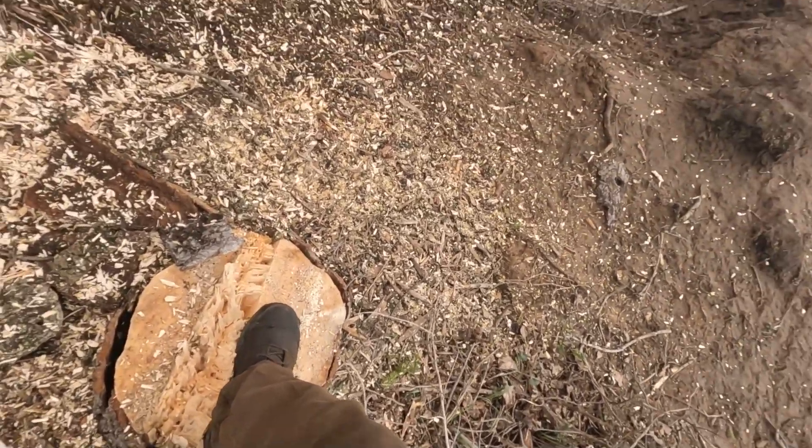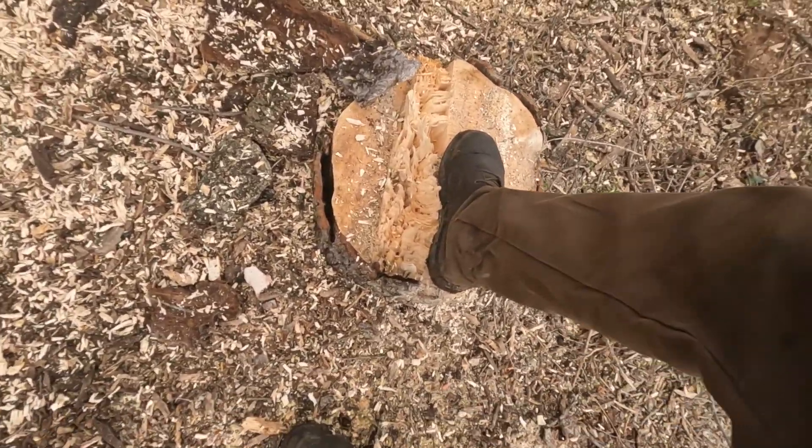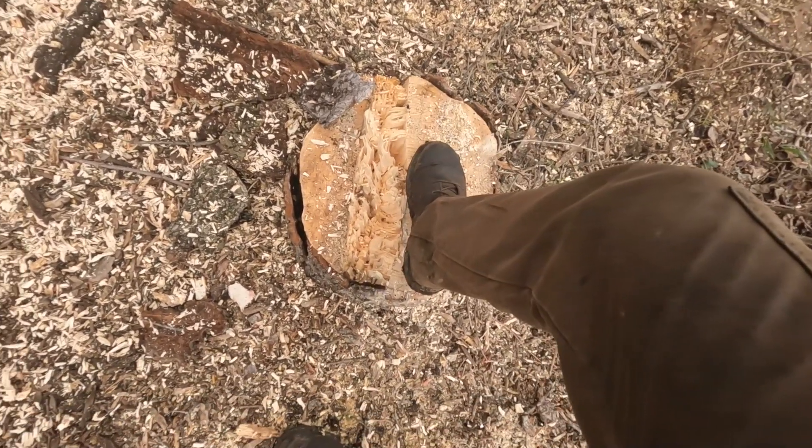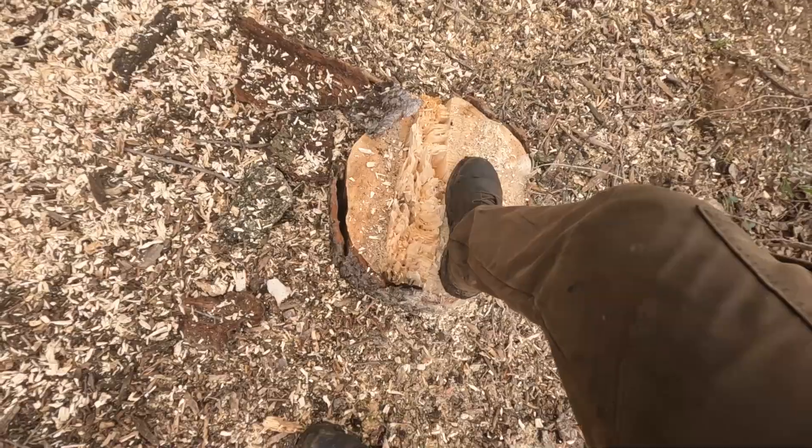This stump here, size 11 shoe — that's at least a two-foot stump and nobody's favorite, by the way, for grinding.